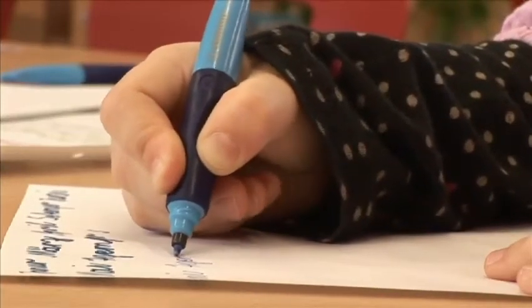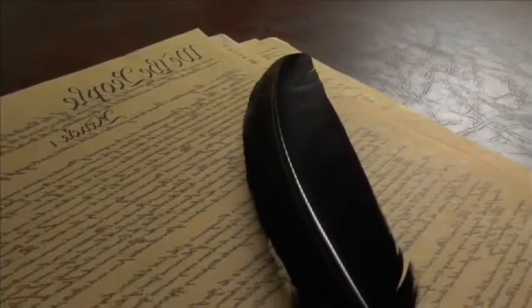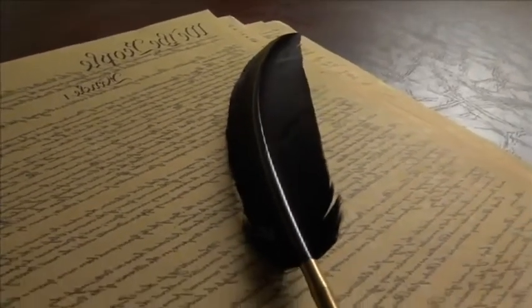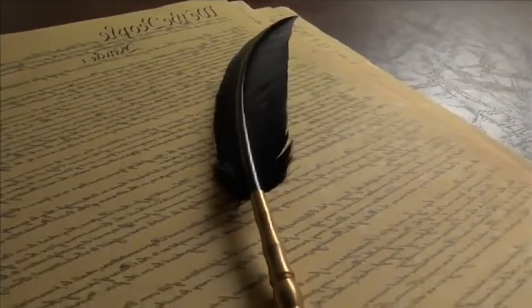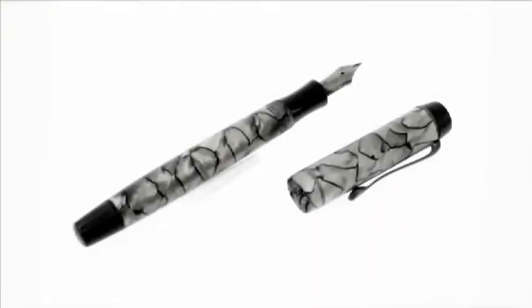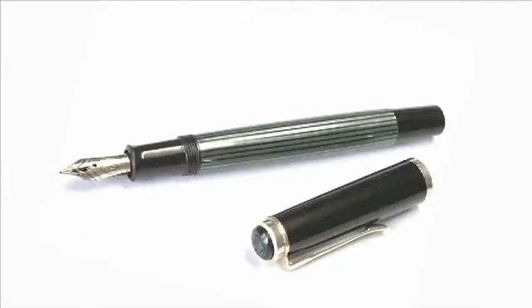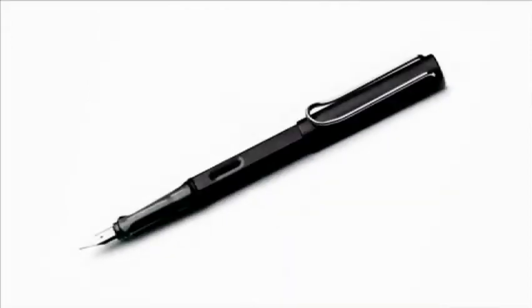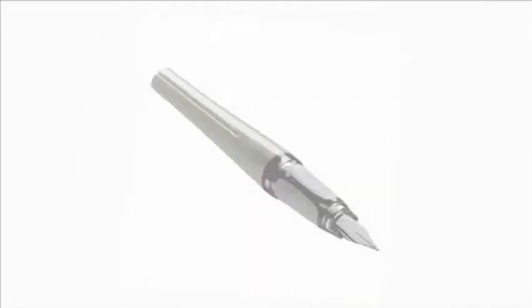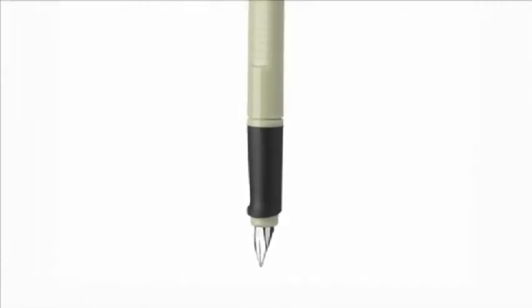First we will go on a little trip back in time. Pens did not always look like they do today. 400 years ago people started writing with a quill which had to be dipped into an ink pot all the time. In the 18th century a pen was invented which looked very much like the ones we know today. The quill has been made of metal and the ink pot has changed into a cartridge. The look has obviously changed, but just two things have always remained the same: every pen has a quill and a straight grip.